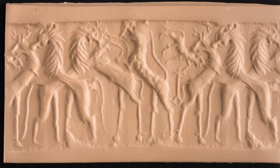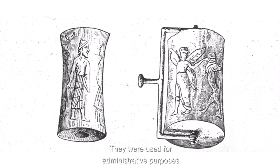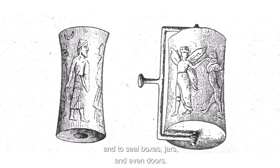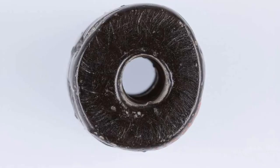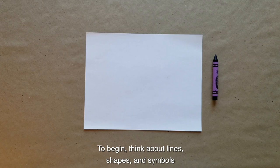These designs functioned as signatures of individuals or offices that owned them. When rolled on wet clay, the carved designs created a unique band of low relief impressions. They were used for administrative purposes and to seal boxes, jars, and even doors. Most had a hole running through the center and are thought to have been typically worn around the neck of the owner as functional jewelry.